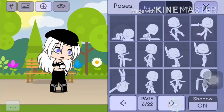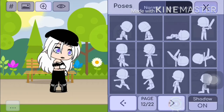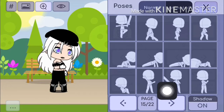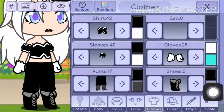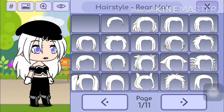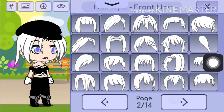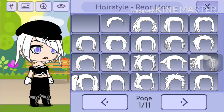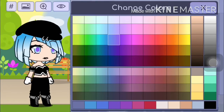And then you want to change your pose — you want to go to page 15 and pick one of these poses. I rather prefer this one because it's really cute. And then you want to go to the hair and you want to have like the short hairstyle, and then you want to do this hair, and then you want to go to this one — you want to go to that one and then you want to do this.